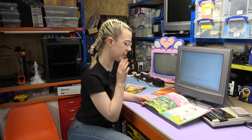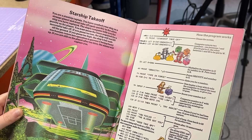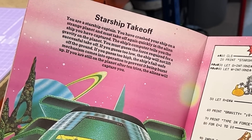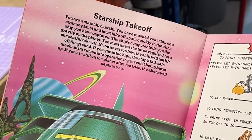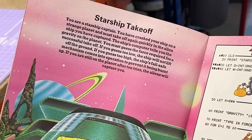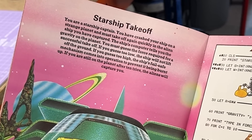We're going to read the plot description so you can get a full idea of what the game is going to be. You are a starship captain. You have crashed your ship on a strange planet and must take off again quickly in the alien ship you have captured. The ship's computer tells you the gravity on the planet. You must guess the force required for a successful takeoff. If you guess too low the ship will not lift off the ground. If you guess too high the ship's fail-safe mechanism comes into operation to prevent it from being burnt up. If you are still on the planet after ten tries the aliens will capture you.